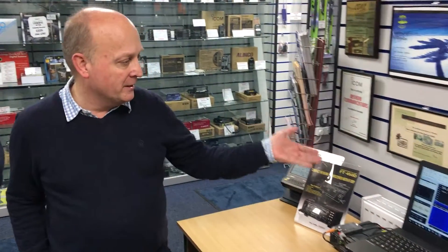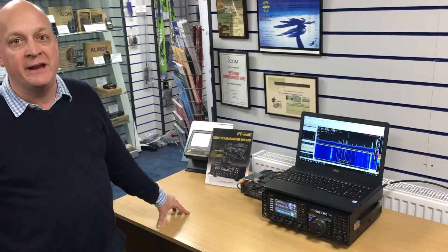I'm Carl from YaZoo and I've come down to Nevada today to demonstrate using an SDR with the IF output from an FTDX3000.